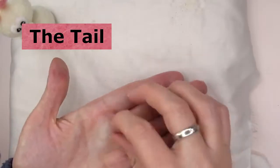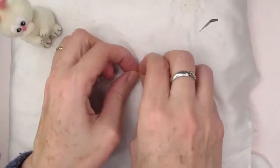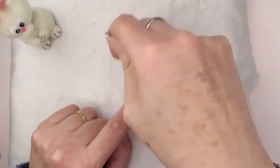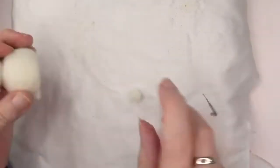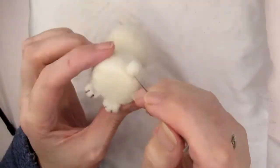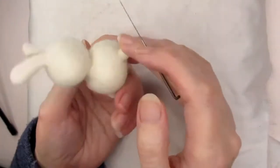Now we're going to add a tail. Take a small piece of cream or off-white wool and roll it into a ball, then stab it all round remembering to angle your needle into the centre of the ball. You don't need to stab the tail for very long — as long as you have a rough ball shape, the fuzziness makes the tail look quite nice and fluffy.